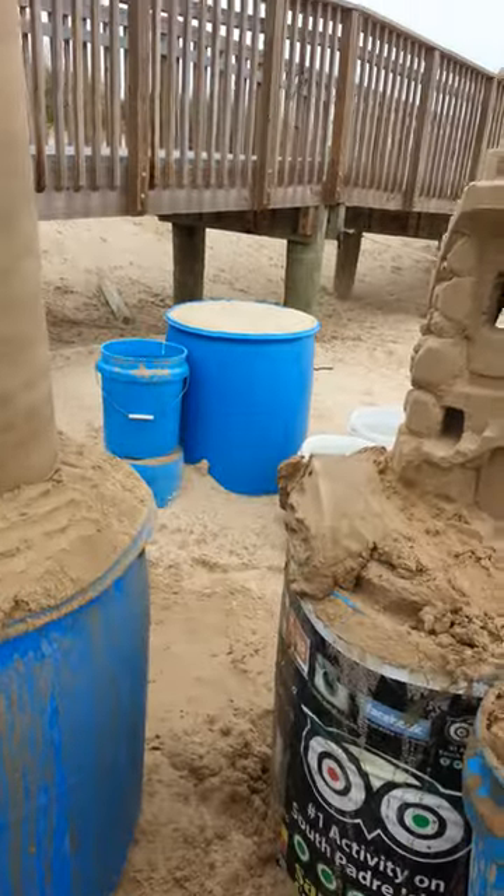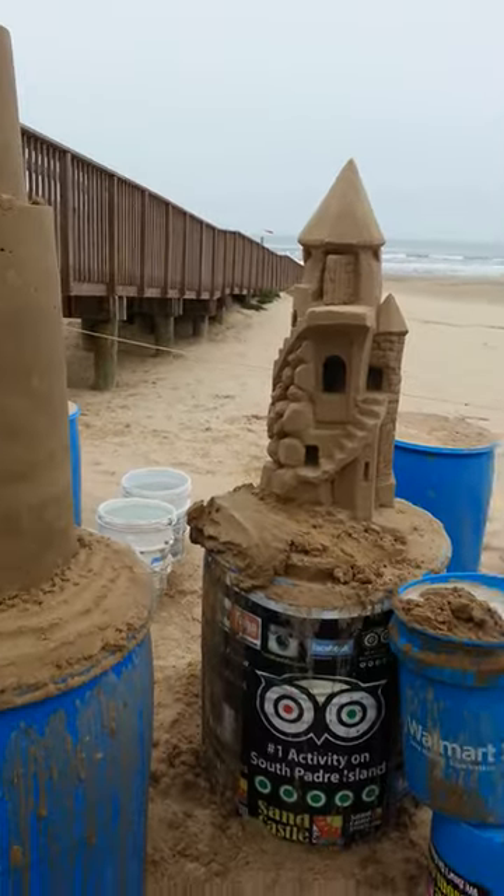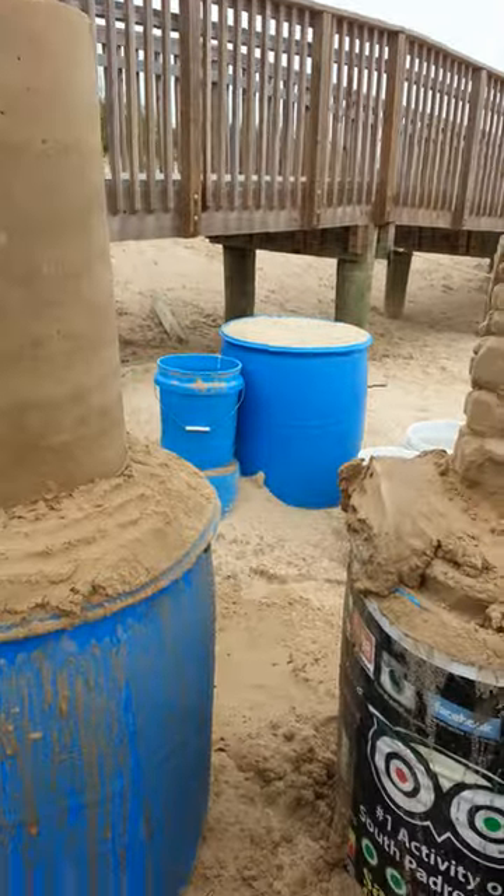How can I make a bridge, Andy? Well, we've got two barrels. We stack our castles on barrels because we're too lazy to bend over. And we're going to build a bridge between that.